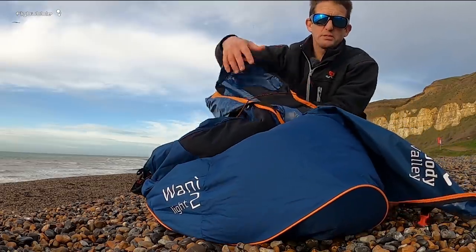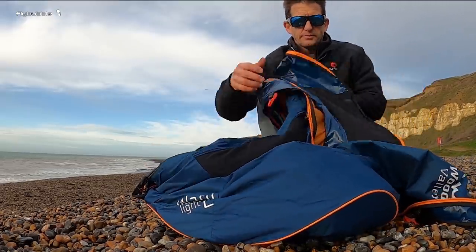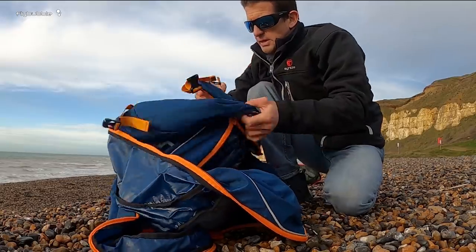It seemed to fill up just with me standing around, so I'm going to fold the back away here.